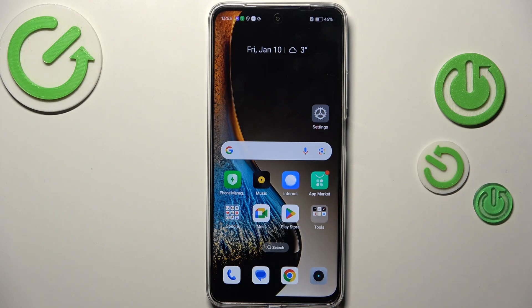Hi everyone. I've got a Realme C75 and let me share with you how to add the fingerprint to this device.